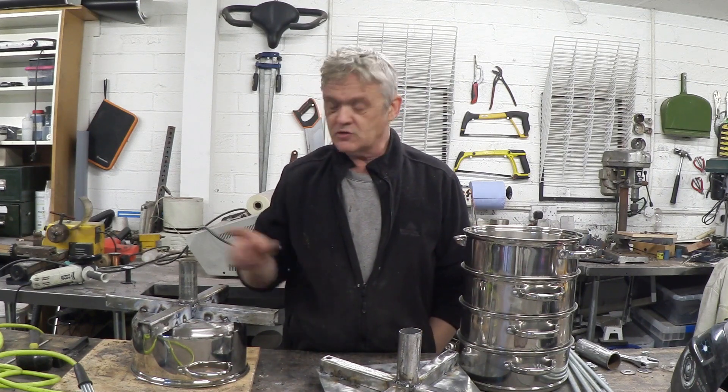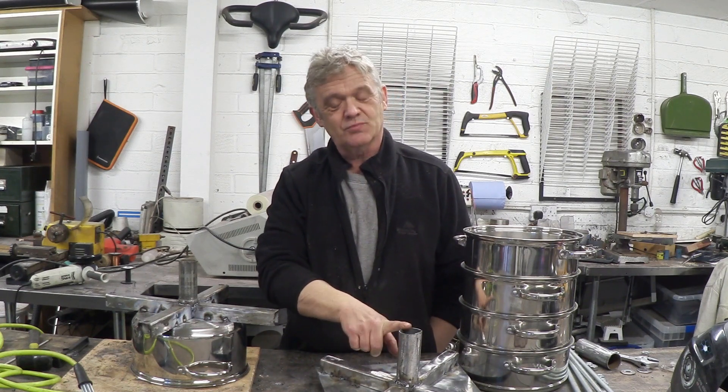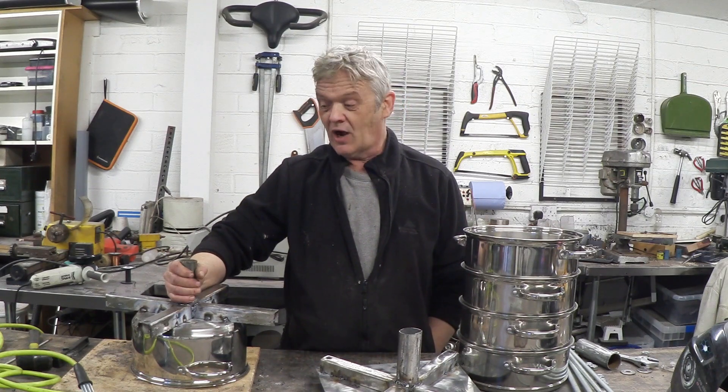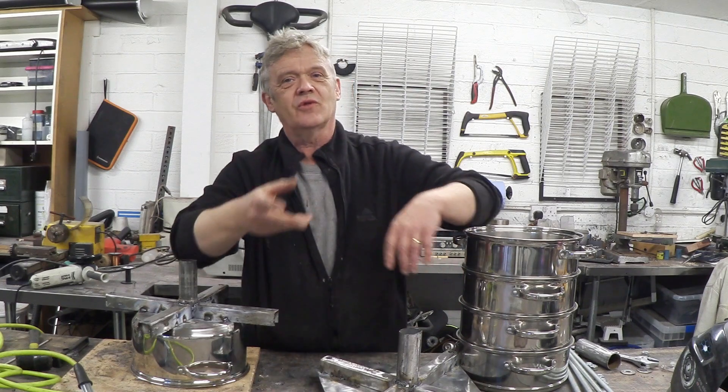The other thing is the pipework. People have asked what I've been using for the pipework. Luke had a trampoline that he was breaking down and donated the trampoline legs to me. So all this pipework is trampoline legs, which I think is really cool because they slot together — another great aspect of the design.